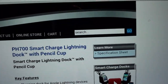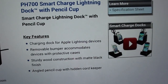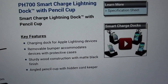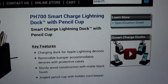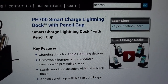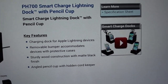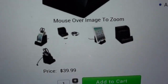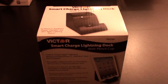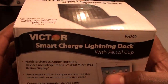Today we're going to take a look at the smart charge lightning dock with pencil cup. The key features include a charging dock for Apple lightning devices, a removable bumper that accommodates devices with protective cases, sturdy wooden construction with a matte black finish, and an angled pencil cup with a hidden cord keeper. The price on this one will run you $40.